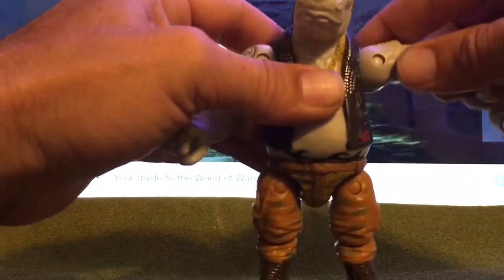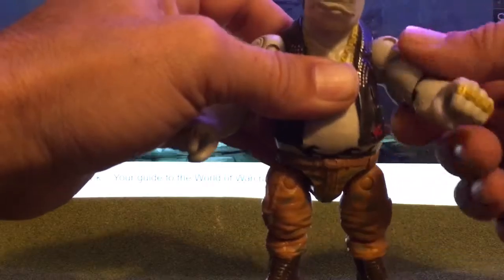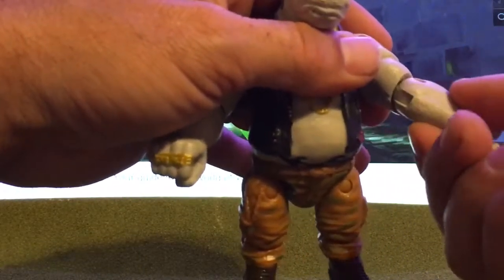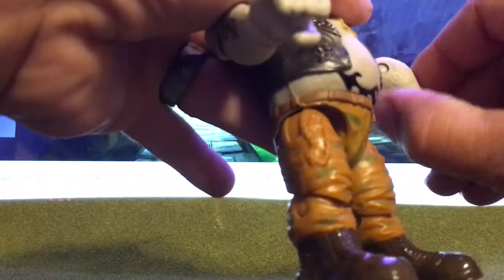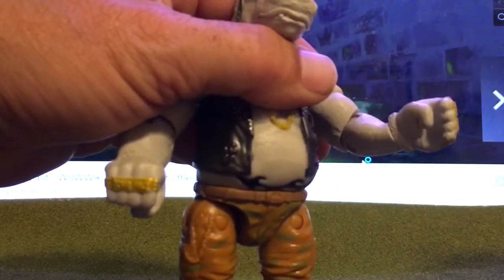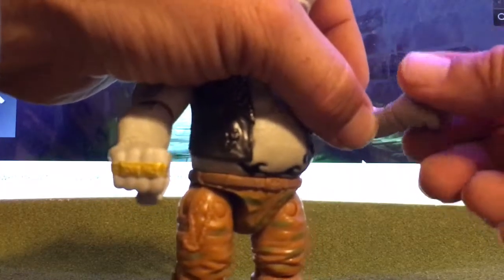You get two shoulder articulation going 360. You get a swivel at the elbow and an elbow pivot — it goes forward that way, goes back that way, and it turns all the way around. Then you get a nice swivel at the wrist, and the same on this arm here.